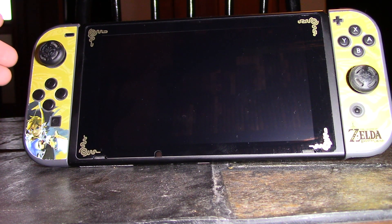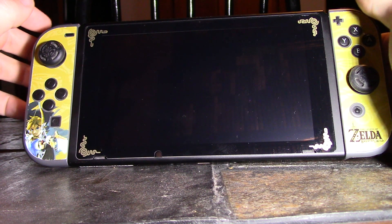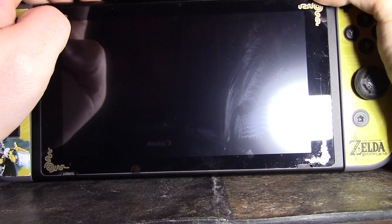This is pretty insane — they actually got Android working on the Nintendo Switch and they just did their first release. I'm going to kind of go through how it works on here.